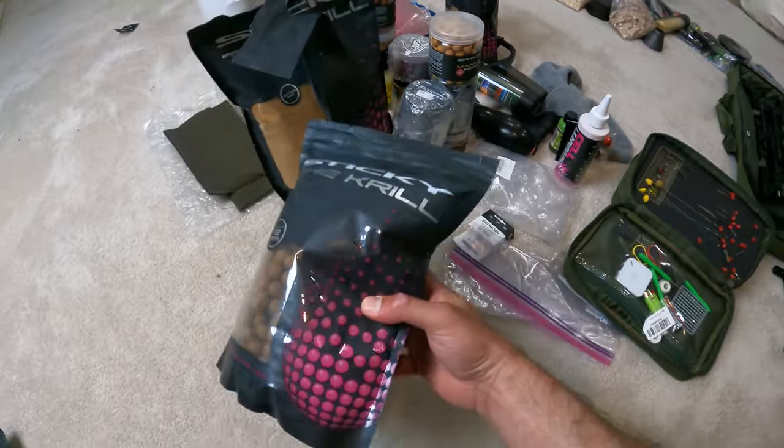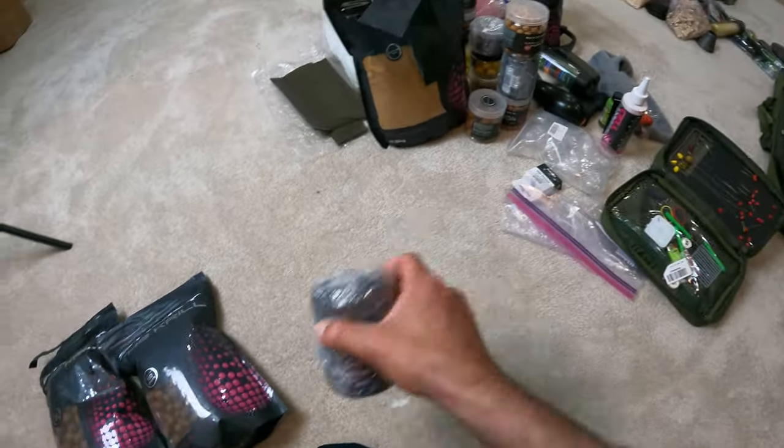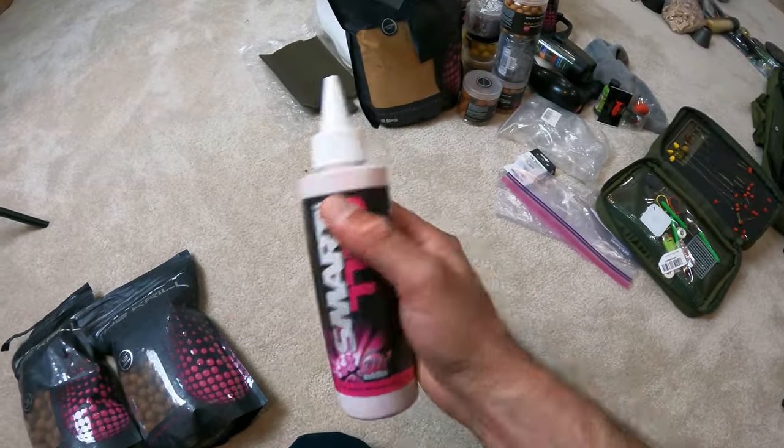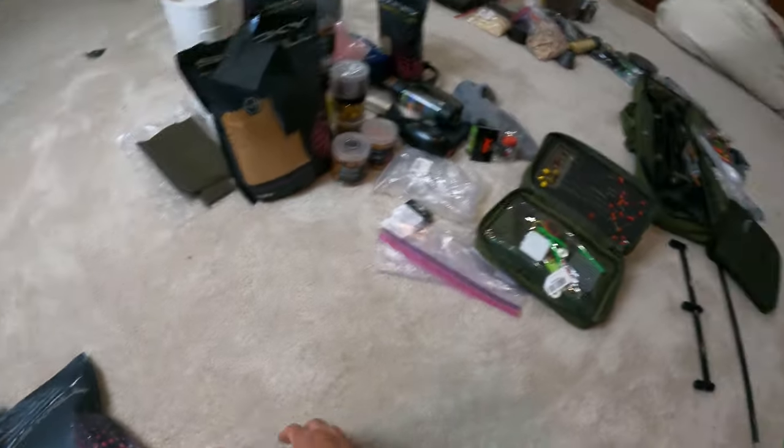Alright, so again I just need to separate all the bait — all the boilies, some scents, and different attractants that I have. I'm going to separate them all into one pile because this is all going into one section.